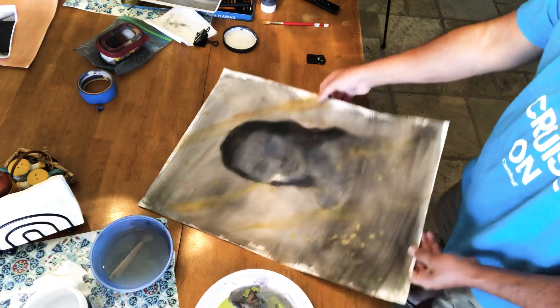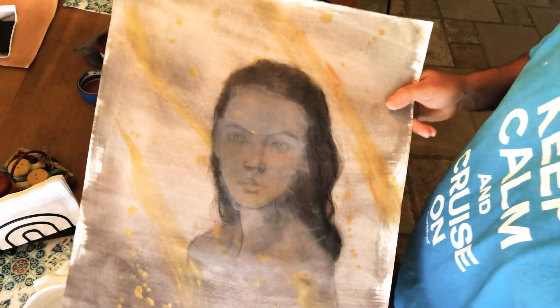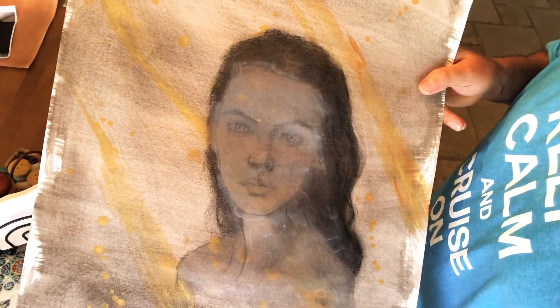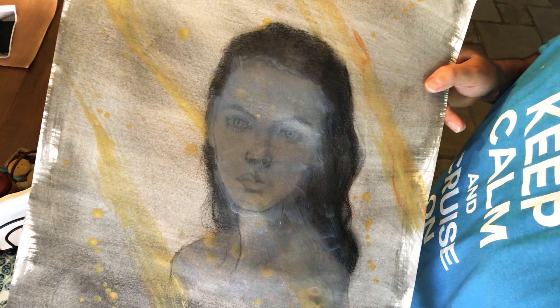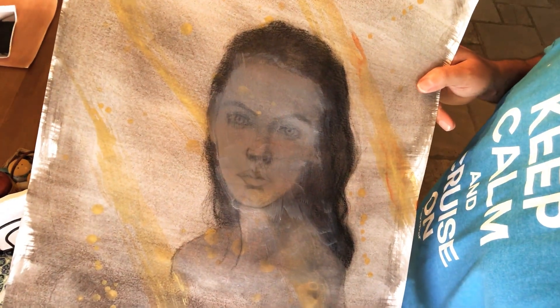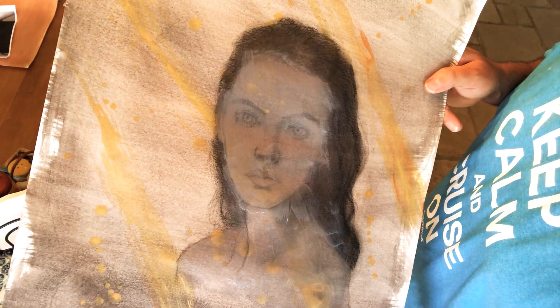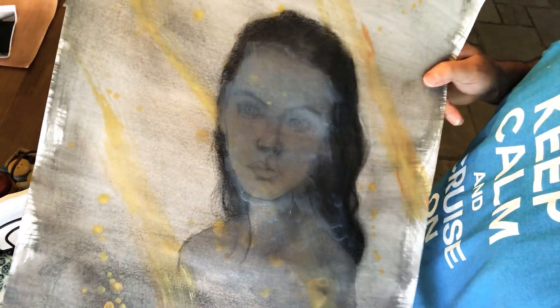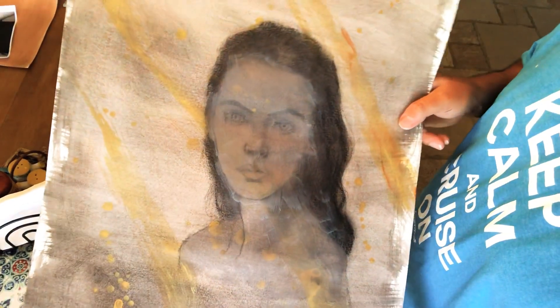Let me set that aside and hold this up so you can see — her face is nice and gray, but you can still see the lines. You can still see the eyebrows, the nose, the mouth, the eyes — everything is still a faint image in there. Enough information that I can work with, that I can see what I need to see to make this a map.